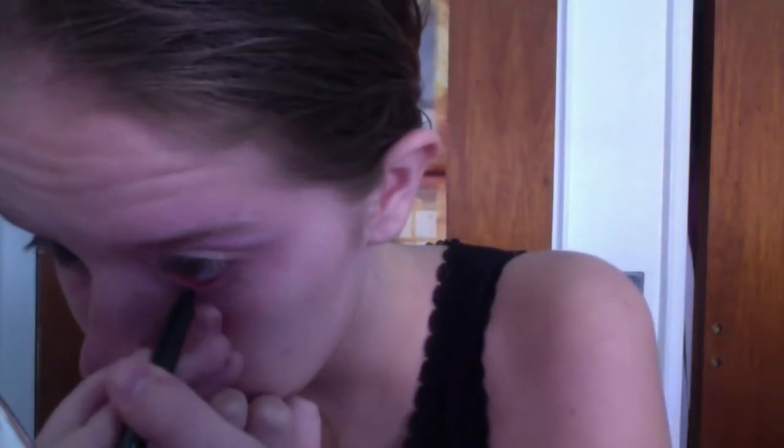Now I'm taking my Smashbox eyeliner and putting this all over my waterline, but I haven't done that in such a long time that I just started tearing up like crazy and it was really hard to do without crying. Then I'm going in with a makeup removing wipe and removing any fallout.